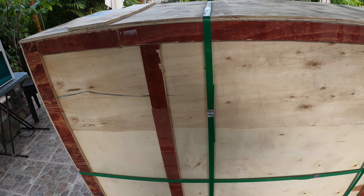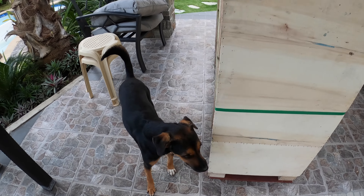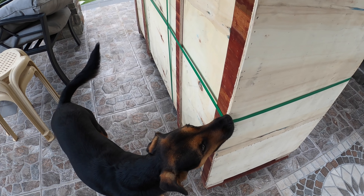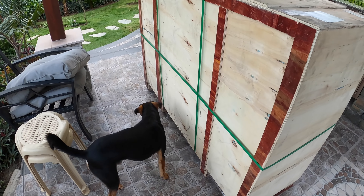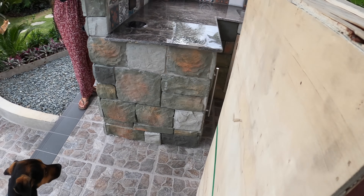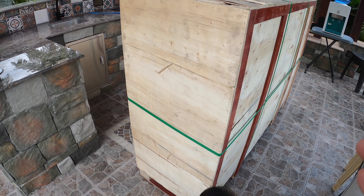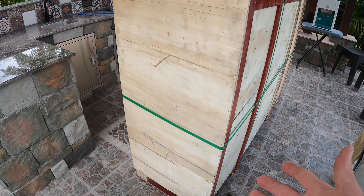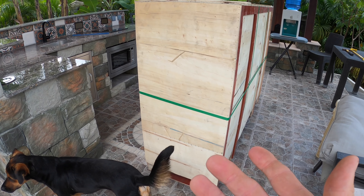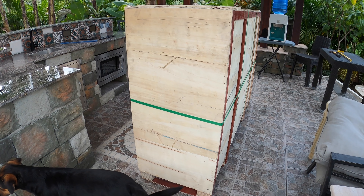Now, whenever you receive a shipment, the best thing to do is go around the entire box. What do you smell, Hopon? You smell anything in there? Is it clean? Are we good to go? Hopon gives his paw of approval on the conditions of this box. It doesn't look like there's any exterior damage, but you still want to do that. When you open it up on the inside, you can also look at what's inside the box, because that might be the basis if there's any damage that came from the factory.